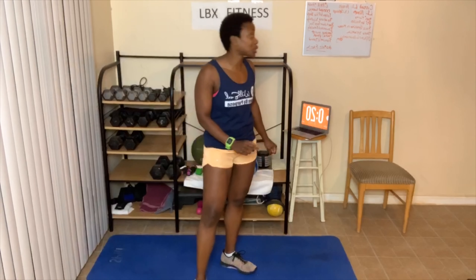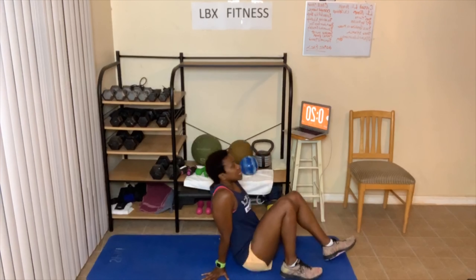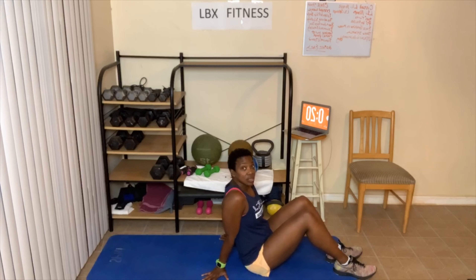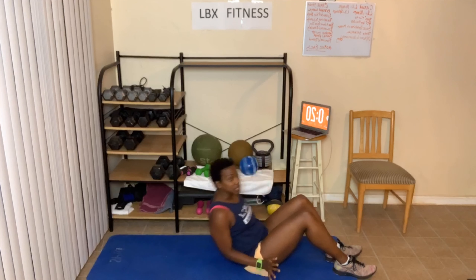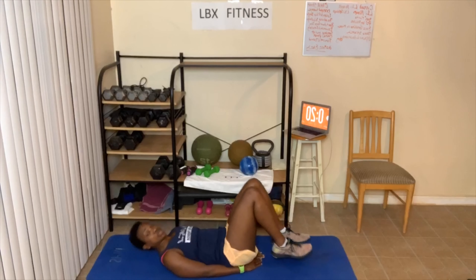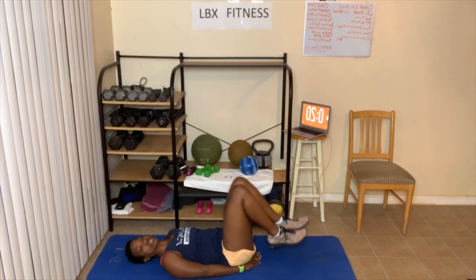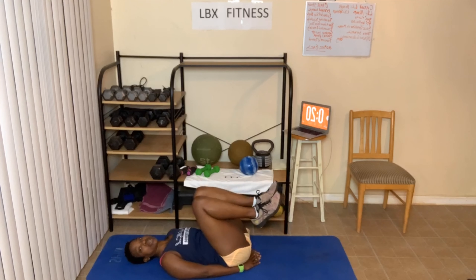Now we're on the floor. We have the same number of reps — ten, sixteen, or twenty. Ninety-degree leg raises. Now, if you cannot do ninety-degree leg raises, all I want you to do is put your feet like this and bring your knees to your chest — the same number of times.